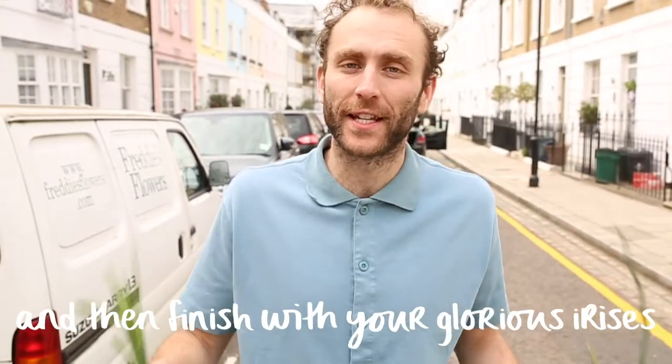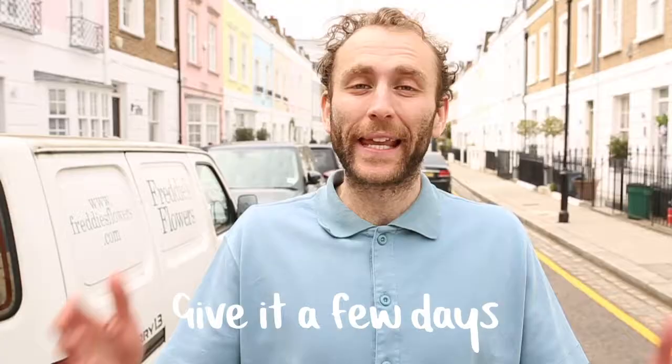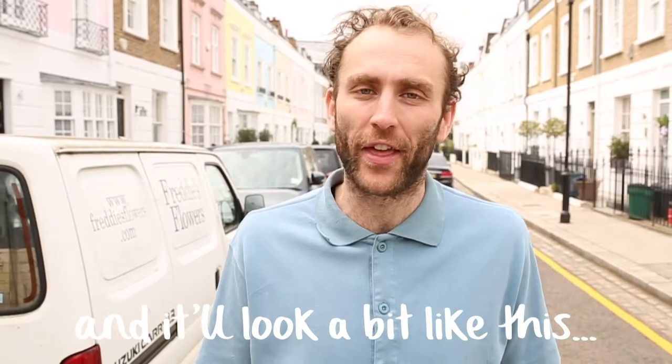And then finish with your glorious irises dotted throughout the middle. Give it a few days and it'll look a bit like this.